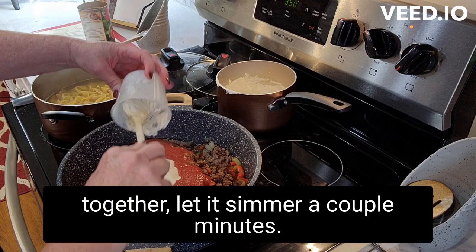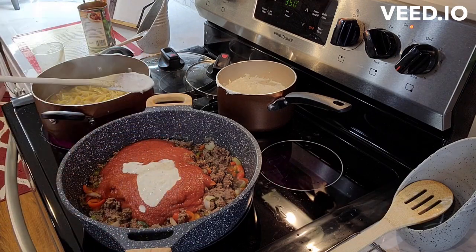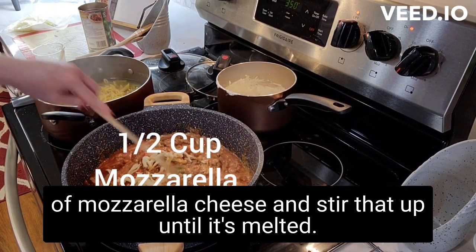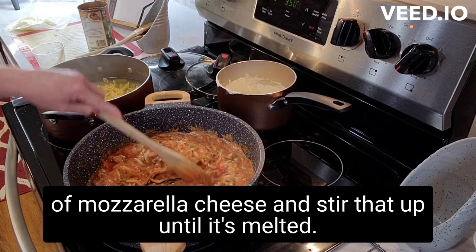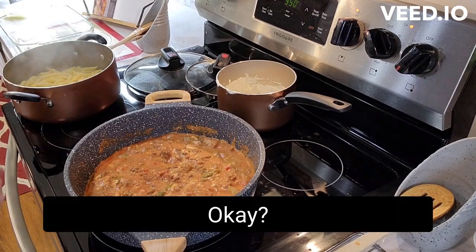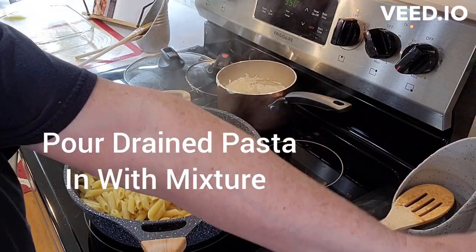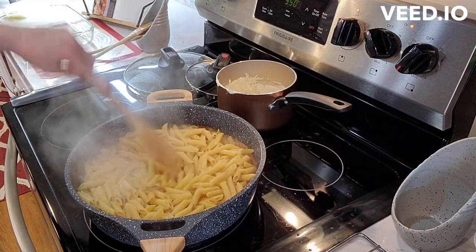I'm just going to stir that together and let it simmer a couple minutes. Also in this pan I'm putting in a half a cup of mozzarella cheese and stir that up until it's melted. The pasta is done and I've drained it — I'm going to go ahead and pour this in with the mixture and stir it up a little bit.